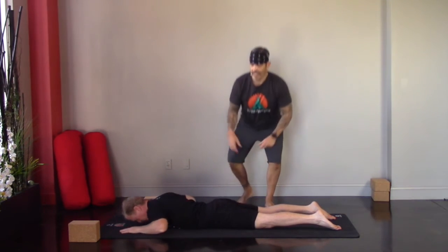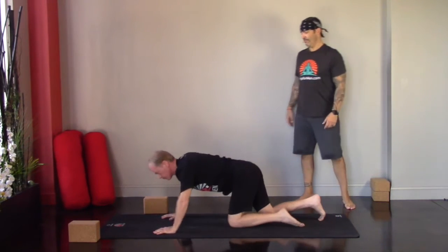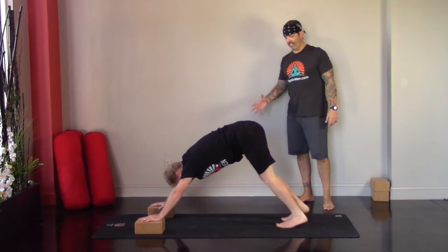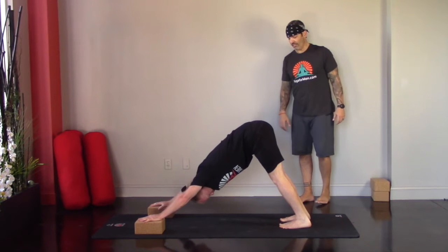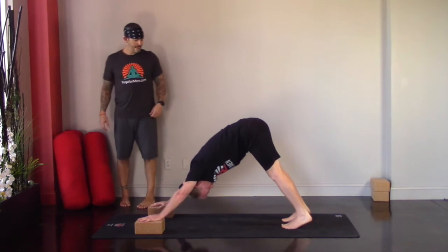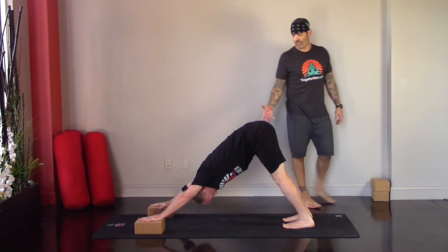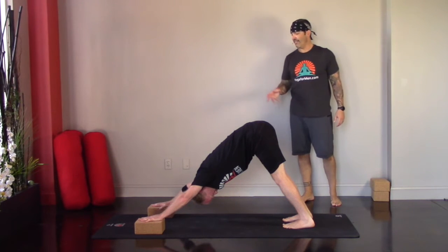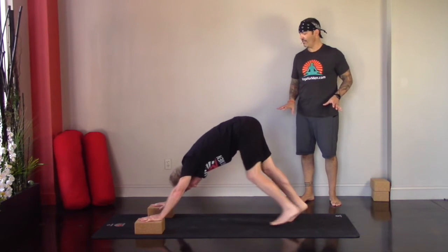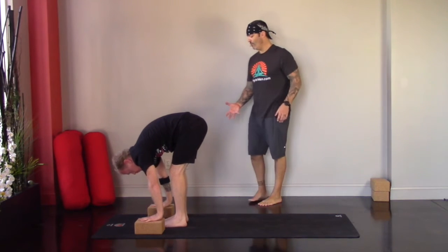When you're ready, press up and back to downward facing dog. Grab your blocks. Shift that weight to the backside and walk it out just a little bit. Then at the bottom of your exhale, walk the feet forward between the hands — always keeping at least the fingertips grounded to protect the lower back — coming into a forward fold.